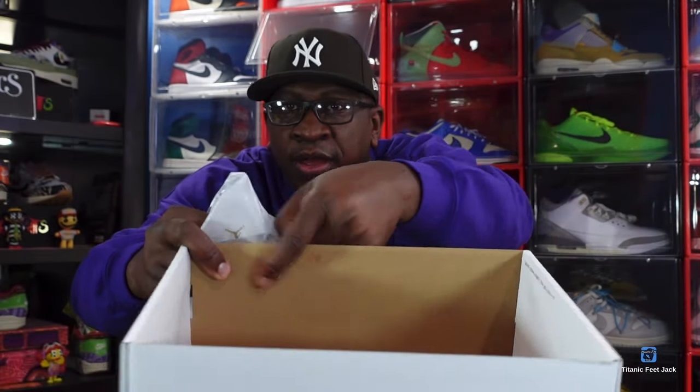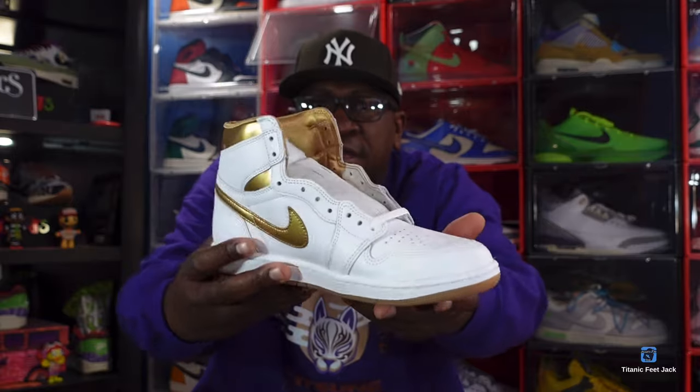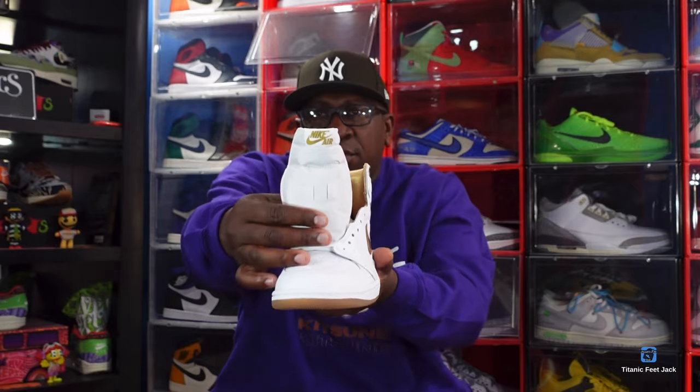If these are coming in extended sizes, send a 15.5 to Titanic Feet Jack — my address is in the description down below. Look inside the box, this is the lot stamp right here in red, kind of like big kindergarten letters. Let's break out the sneakers — oh, the metallic gold! Look at the leather on these guys, these are very nice. These are for a very special lady. Metallic gold, embossed Jumpman on here, you got the shiny patent leather feel around the ankle collar.